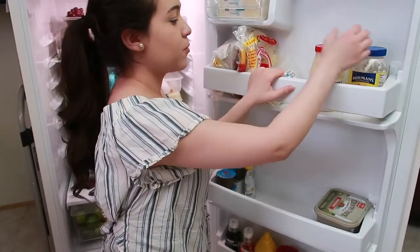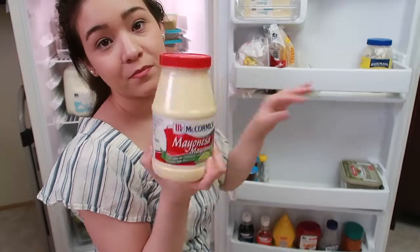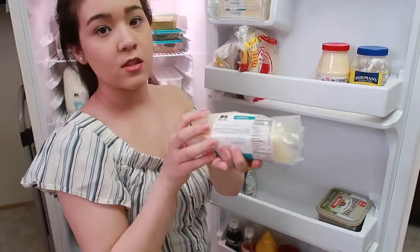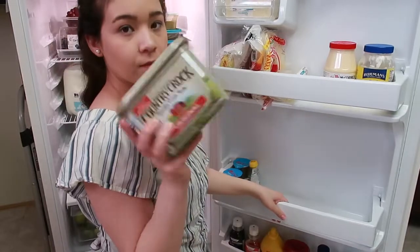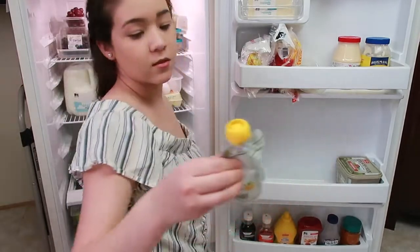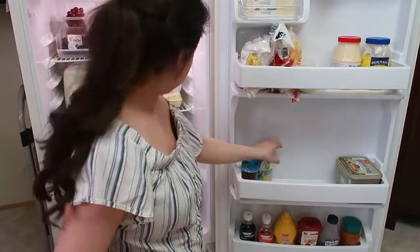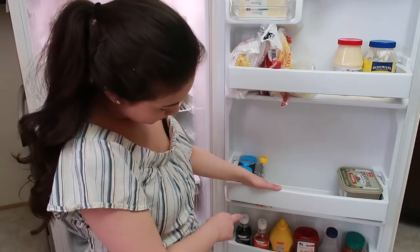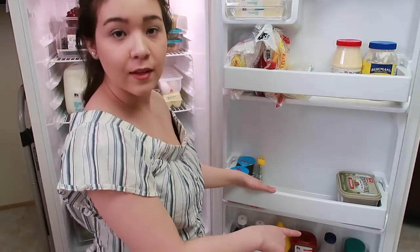I have some mayonnaise — some normal mayonnaise, and if you haven't tried this one, it has lime juice in it, so yeah, we like that. Some mozzarella cheese, flour tortillas, and corn tortillas. I just have some butter and some snacks here. I have some jello — that's this little thing. Down here I have some liquid medicine, mustard, barely-used ketchup, grape jelly, and some salsa.